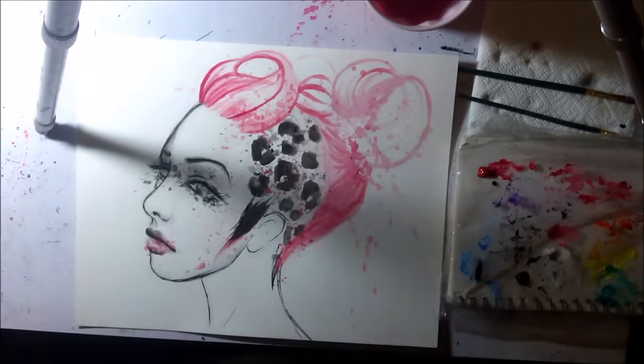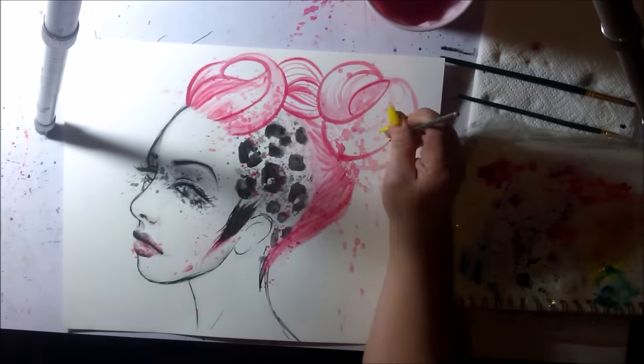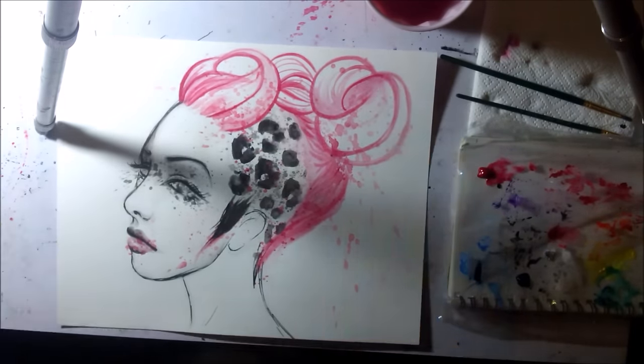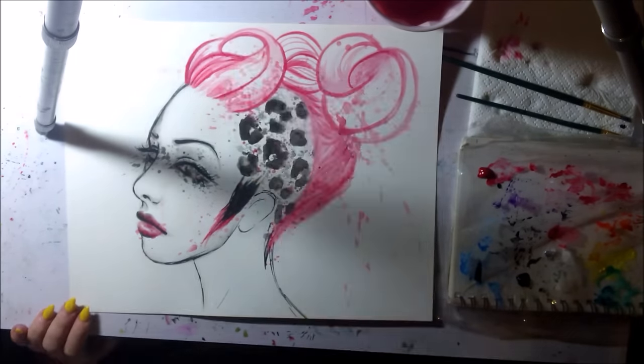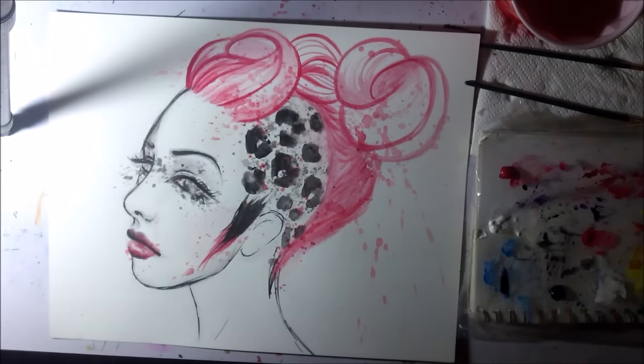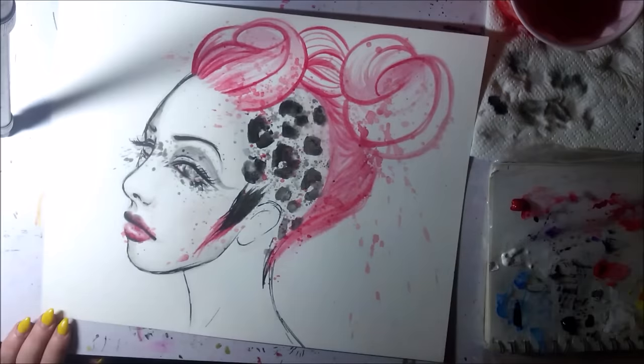So I went in with some Sharpie markers for that black outline, and going back over with more acrylic paint on the hair and stuff. For this piece I just kind of took a crappy selfie on my phone to use as a reference and pretty much free-handed it.